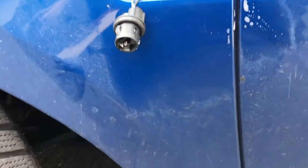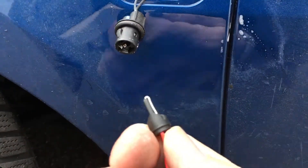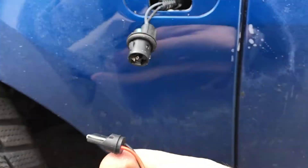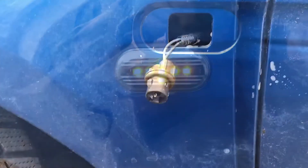You can see it's just like that. The new one is the same shape as a light bulb, except it's powering an LED instead. So plug it in, push it back in, and that's it.